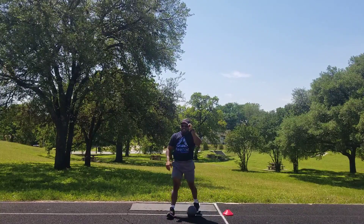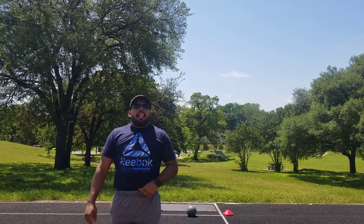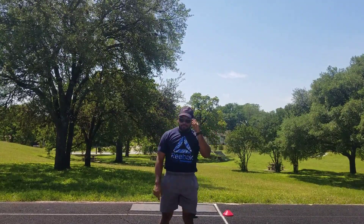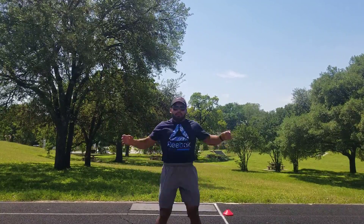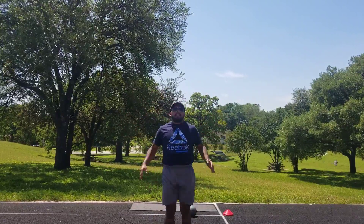Great job. Last movement — we're going to be doing ten jumping jacks. Easy peasy, lemon squeezy. Whatever I do, you do. On three — one, two, three. One, two, three, four, five, six, seven, eight, nine, ten.